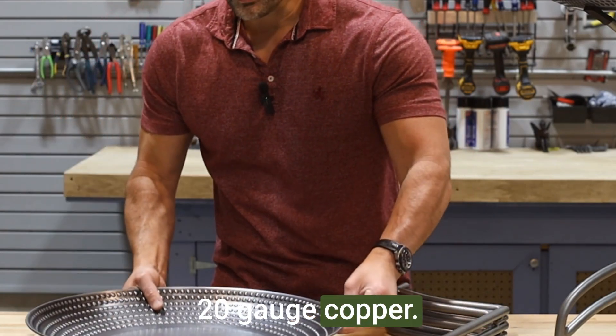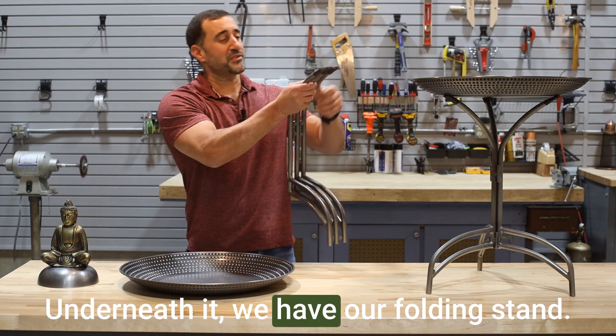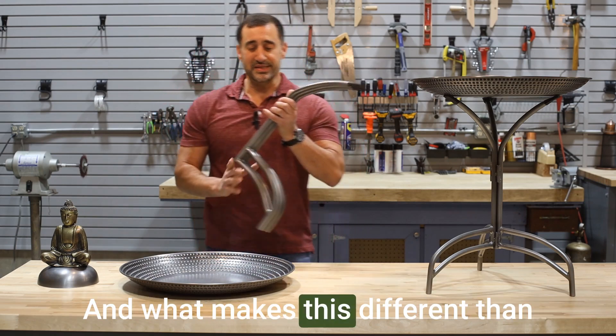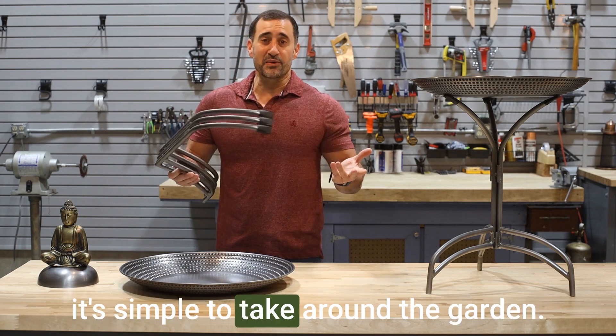20 gauge copper, so this thing is going to last a long time outside. Underneath it we have our folding stand, and what makes this different than a lot of other companies out there is it's simple to take around the garden.